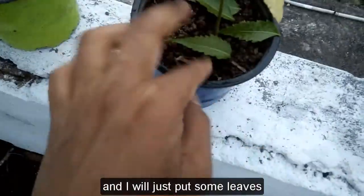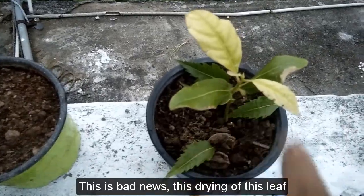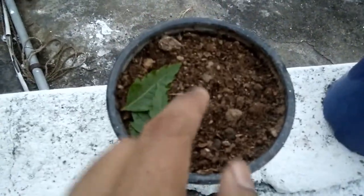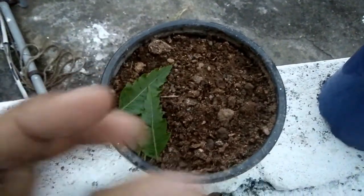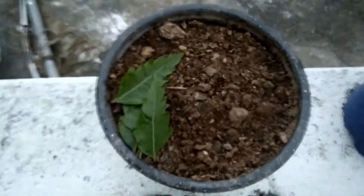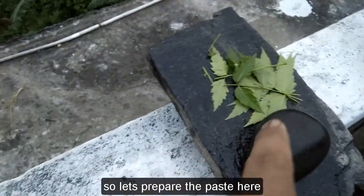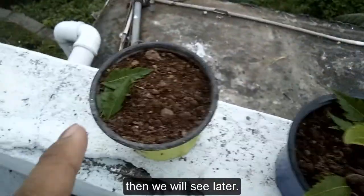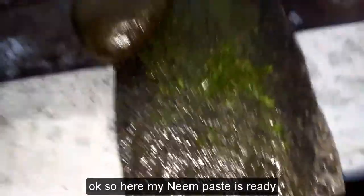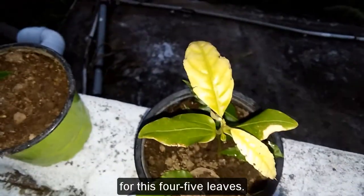I will mix the paste with soil and put some leaves in both pots. The bad news is the leaf is drying, but the good news is that today I checked and the second seed is germinating — it's coming out. I think it will take one more week. My neem paste is ready — it's very little but enough for these four or five plants.